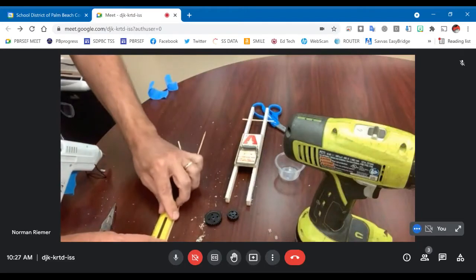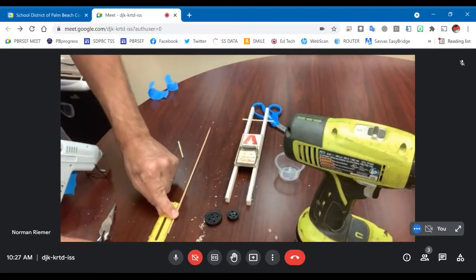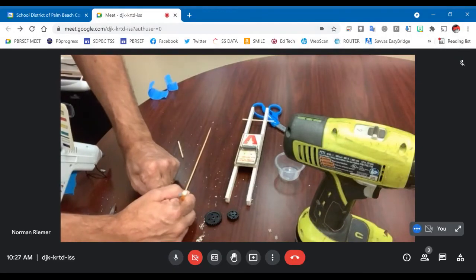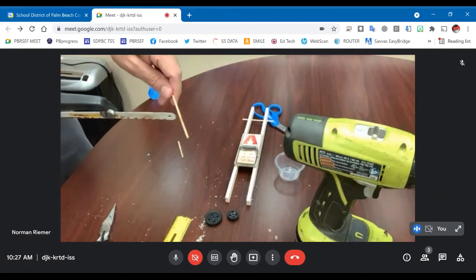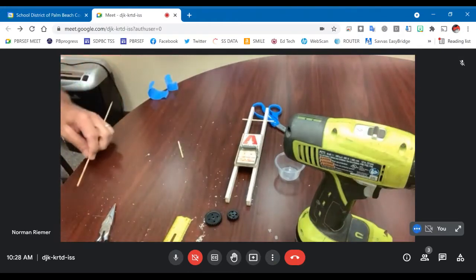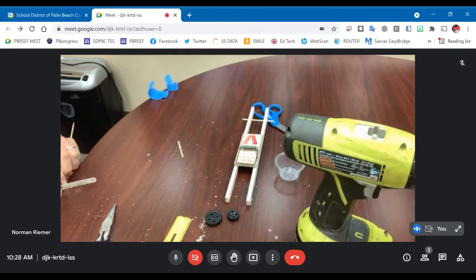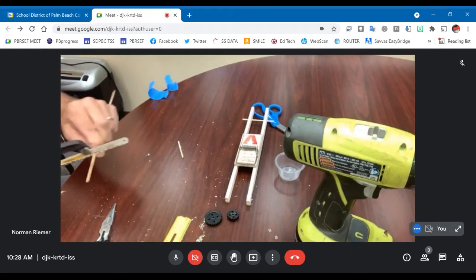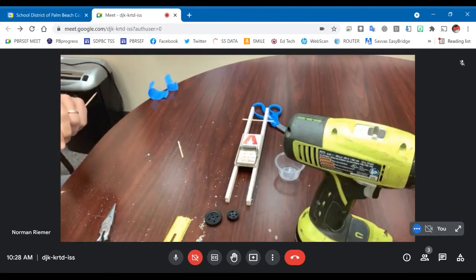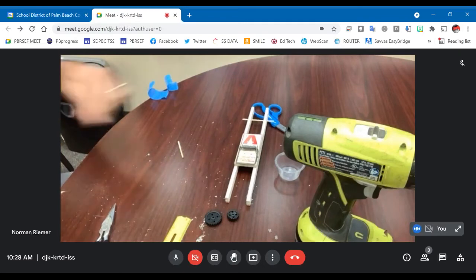I'm going to measure out six and a half centimeters and put a little mark — this is going to be my front axle. I'm using a hacksaw, but if you're using a razor knife that's fine as well. Just make sure you have something to saw on so that you're not chewing up the table you're working with.